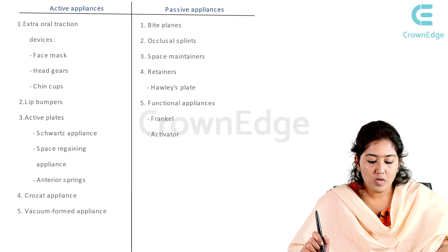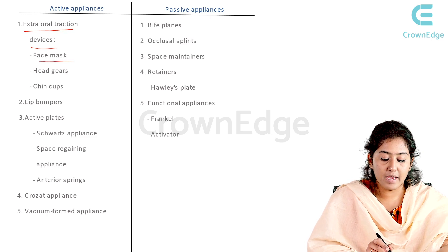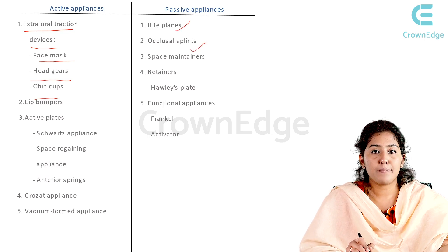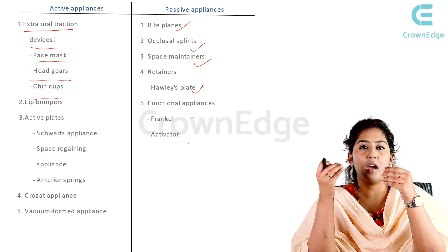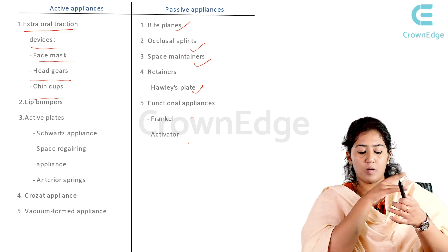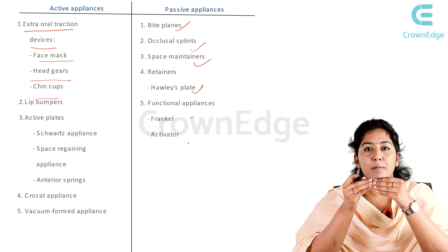Comparing active and passive appliances: extra-oral traction devices include face mask, headgear, and chin cups. Passive appliances include bite planes, occlusal splints, space maintainers, retainers like the Hawley's plate, and functional appliances like Frankel and activator. In exams, questions often ask which appliances are active or passive. Let's take lip bumpers and compare them with bite planes to understand the distinction.